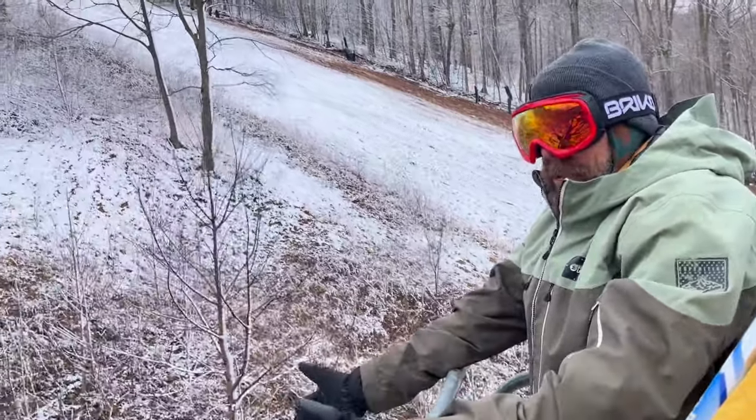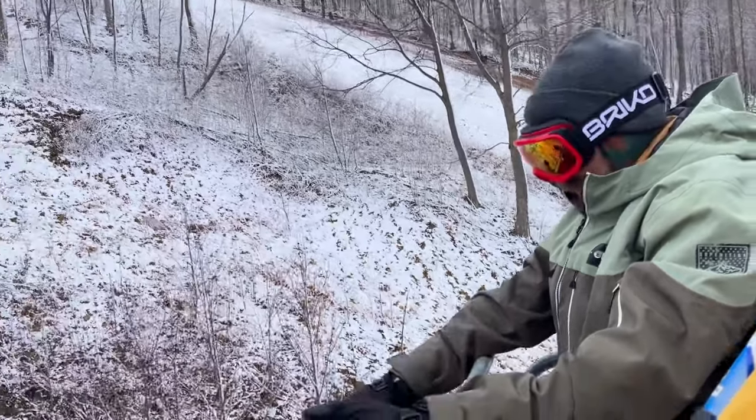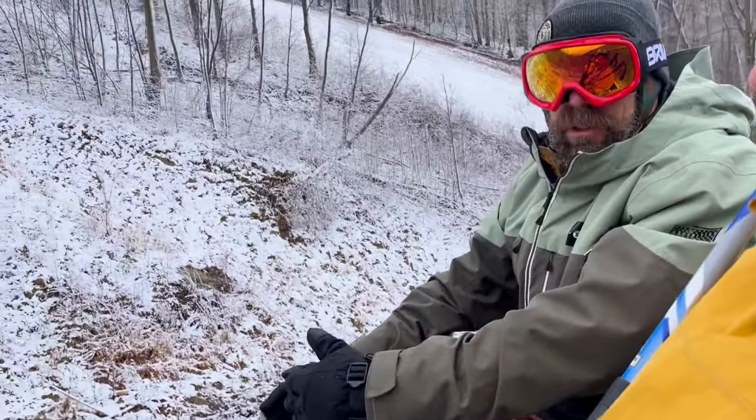Back then we were all skiing 215 Super Gs, and women were on 200s in the moguls. You couldn't take those skis in the tight trees. As an employee I always took the short ones out, then I started skiing moguls in them, and they're a great training ski — perfect for that.